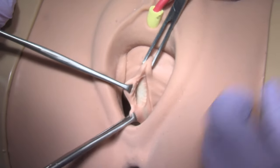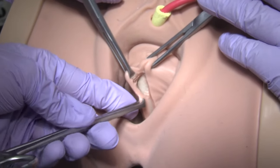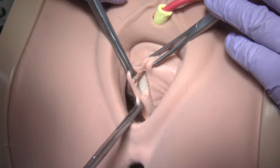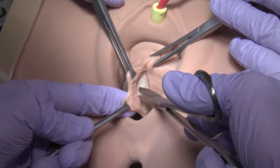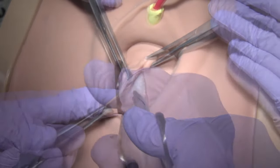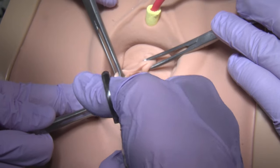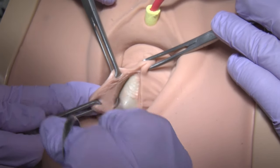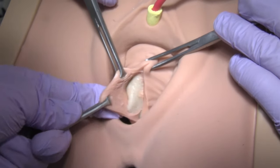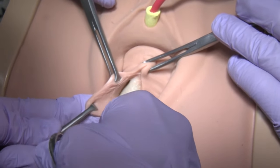Surgical tips: Place an Alice clamp on the epithelial edge. Using your forefinger as traction, use Metzenbaum scissors to carefully dissect the fibromuscular layer away. An assistant can maintain traction medially on the underlying muscularis tissue layer with atraumatic pickups. Providing traction and counter-traction is very important for a clean dissection.